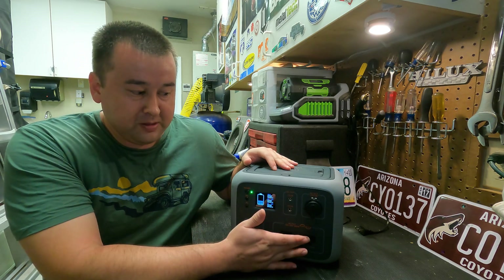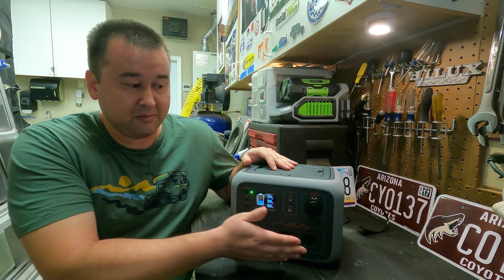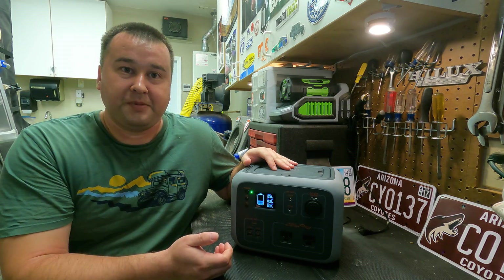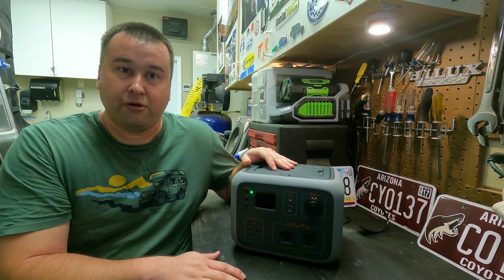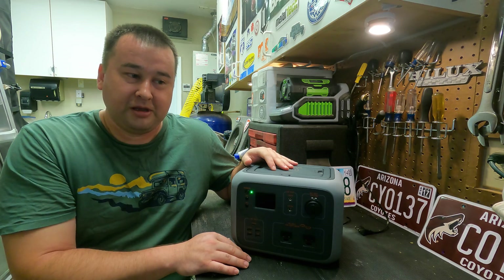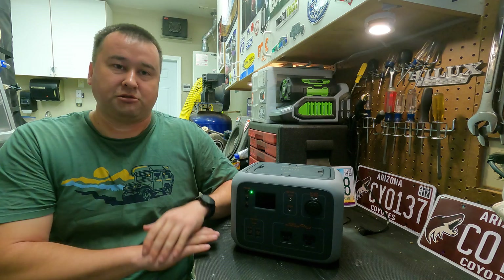Overall it's a really nice unit, but one problem I ran into: if I'm running the inverter and charging a phone at the same time, there seems to be some electrical noise going back, and on my cell phone the touch screen goes completely nuts. If I turn off the AC inverter, the whole problem goes away and everything charges normally. So you probably don't want to use the AC inverter at the same time you're charging electronics — as long as you do those separately, it'll be fine.